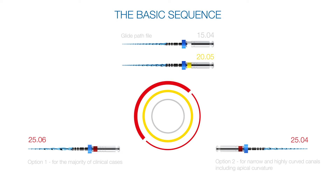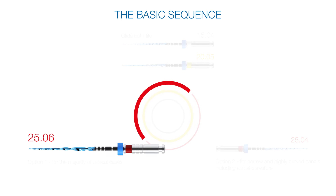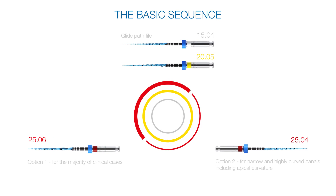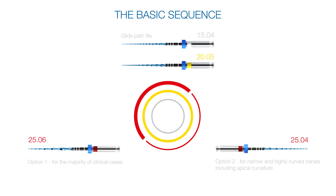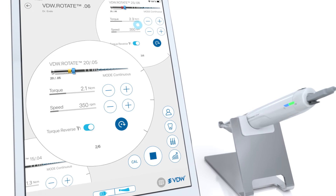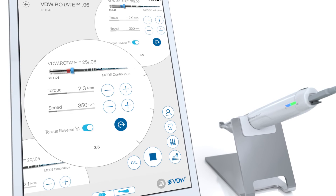Depending on the canal curvature and size, now choose between the VDW rotate 2506 for the majority of cases, or the VDW rotate 2504 for narrow and highly curved canals. Prepare the canal until reaching the working length in your preferred technique — a pecking or brushing motion.